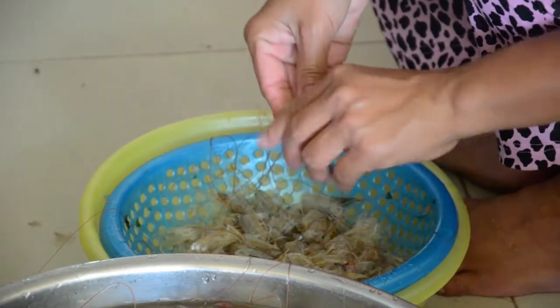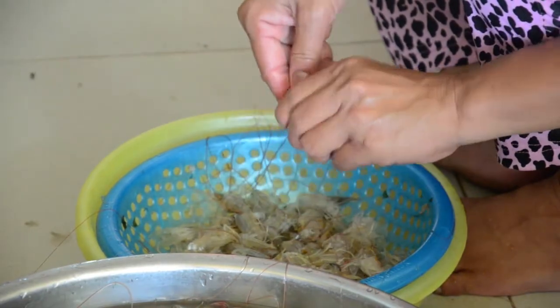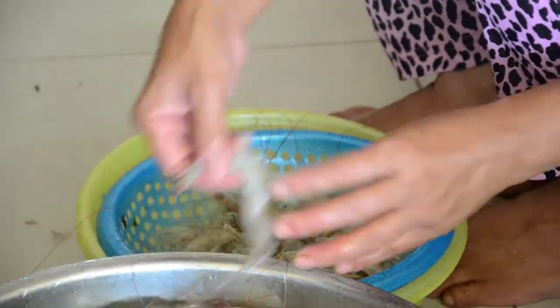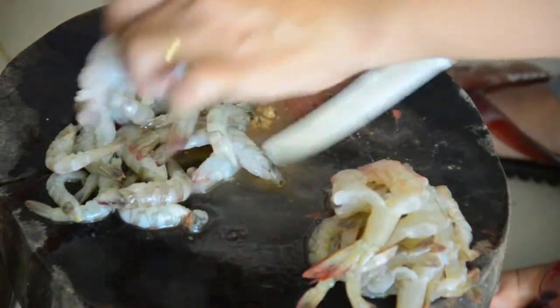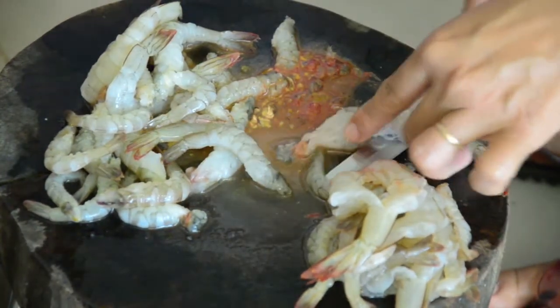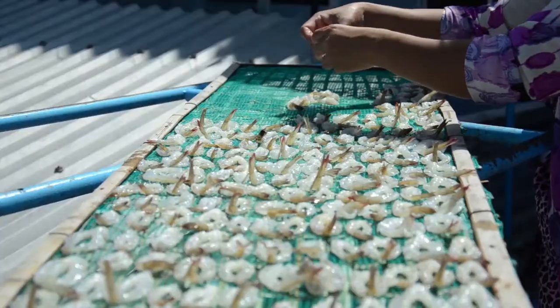Cut on the back, plate open and remove the gut. After that, marinate the shrimp with some salt and wait about 10 minutes. Finally, dry them in the sunlight.